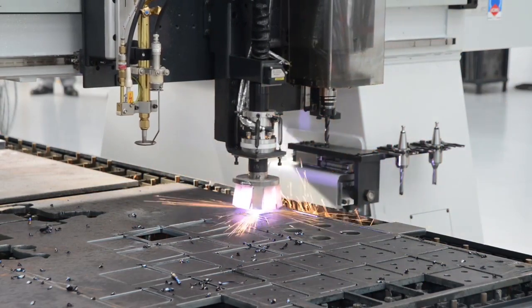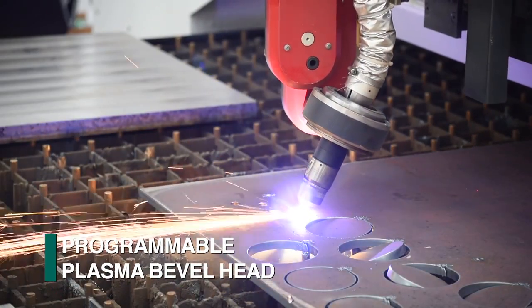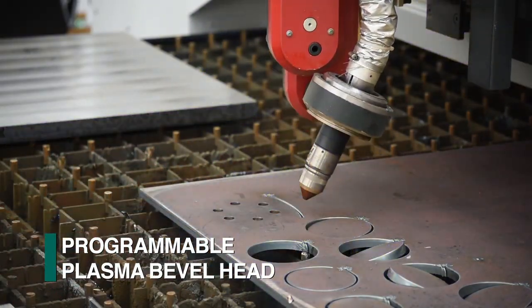The Kronos can also be configured with multiple plasma torches for straight cutting, or with programmable bevel heads to accommodate applications such as weld prep.